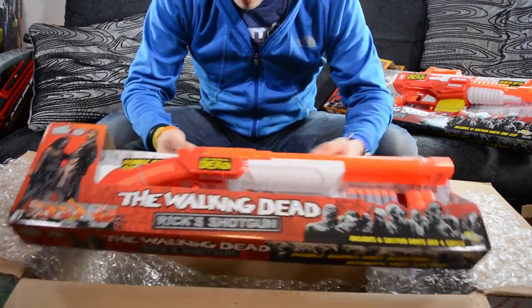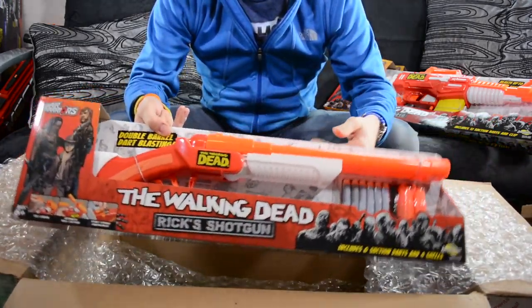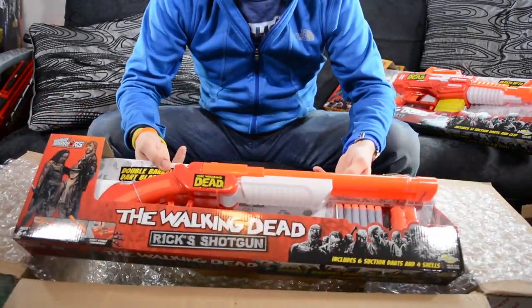Can't wait to get these guys open and do a review of each and every one of them for you guys — I'm super excited about this. So once again, I want to thank Alex Brands and Busby Toys for sending me this care package. Can't wait to unbox these things and give you guys a full, honest review. That will be happening in the next couple weeks, so stay tuned. I'll see you guys then. Peace out.